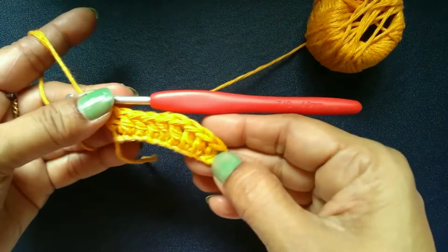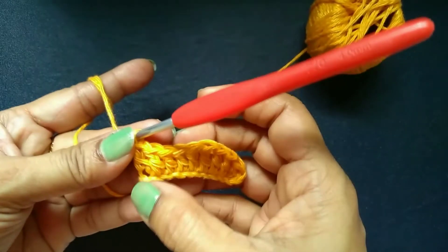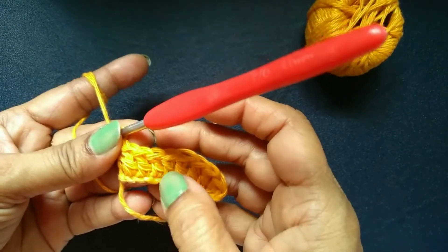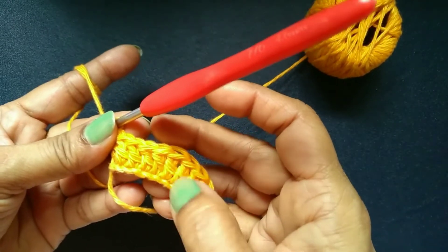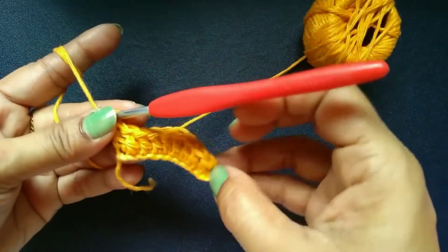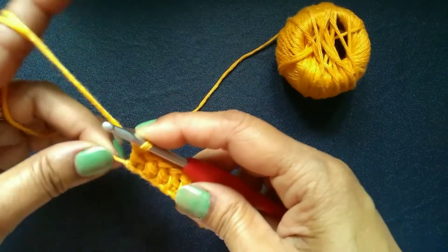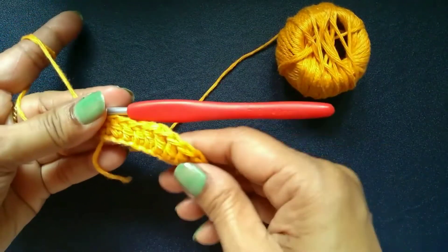Now we have finished our first row of double crochet. Count your stitches: 1, 2, 3, 4, 5, 6, 7, 8, 9 and 10. You must count your stitches after finishing each row.